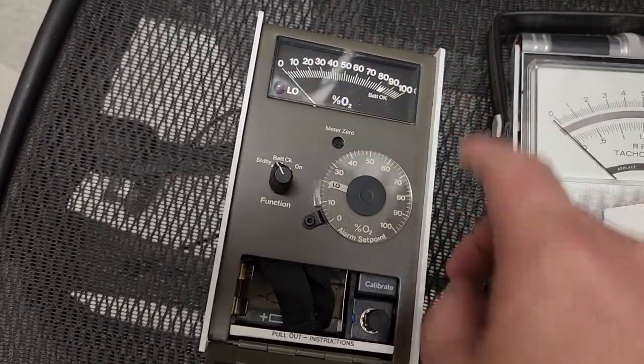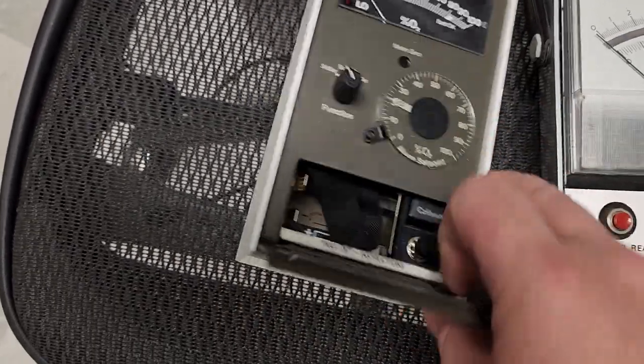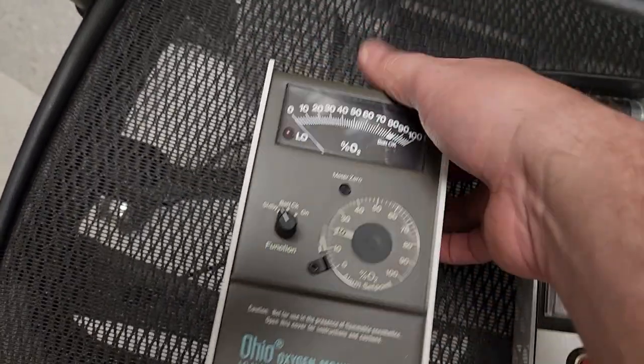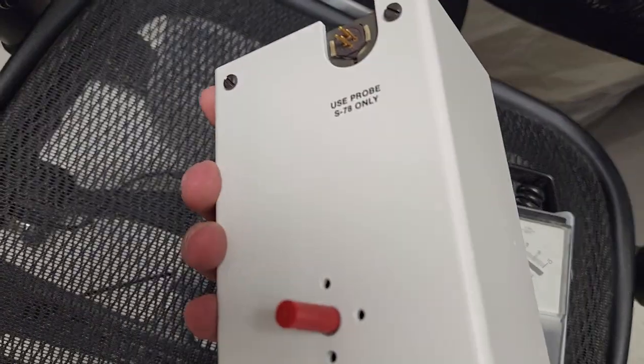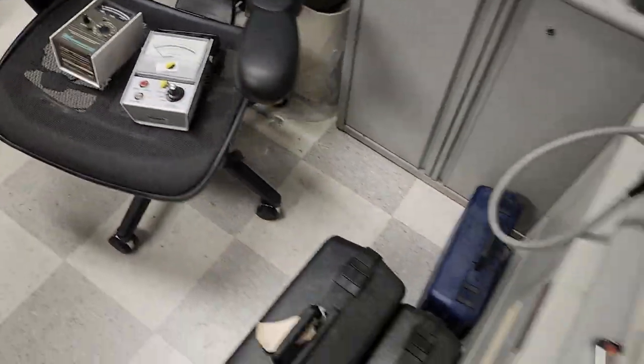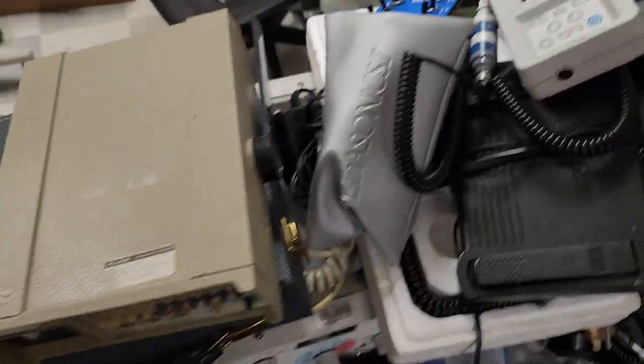You can calibrate it right here — you can zero it. Look at that, beautiful condition. There's no corrosion in the battery well. This beautiful piece of equipment is almost never used. What a shame.